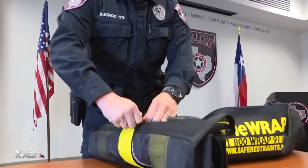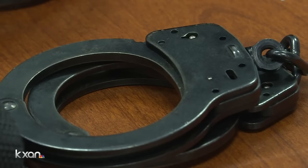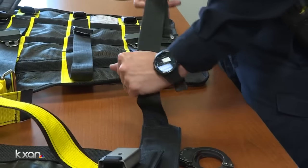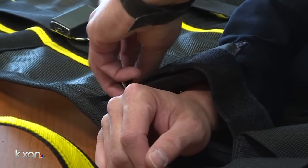This is going to be the ankle strap. For officers like Robert Ducrose, routine calls can turn hostile without warning. When there's intoxication involved, there's surprises everywhere. So we asked the department to buy these devices, called the WRAP. It controls our use of force.